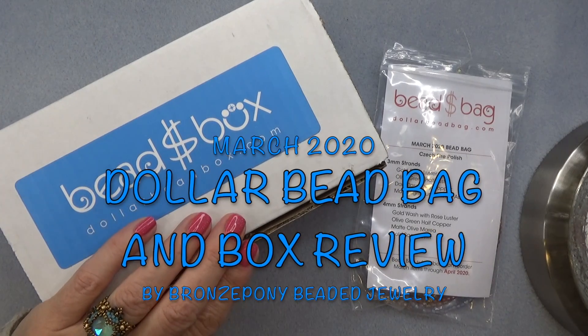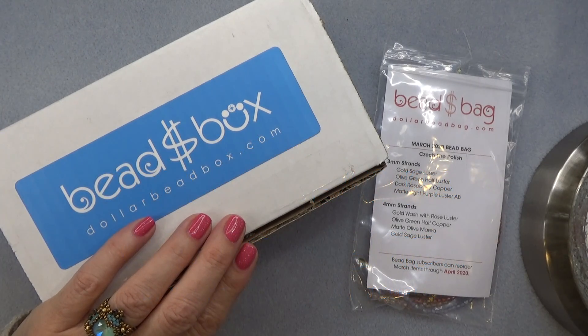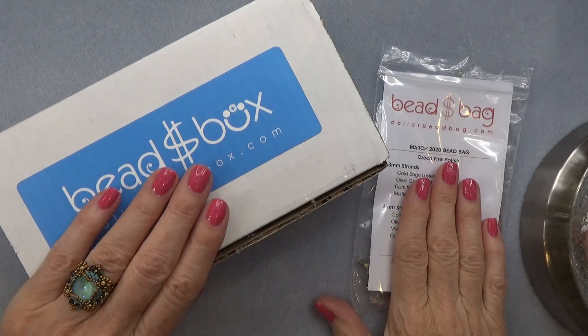Hello everyone, this is Stephanie. Welcome to another video. Today we're going to open the March 2020 Dollar Bead Bag and Dollar Bead Box.